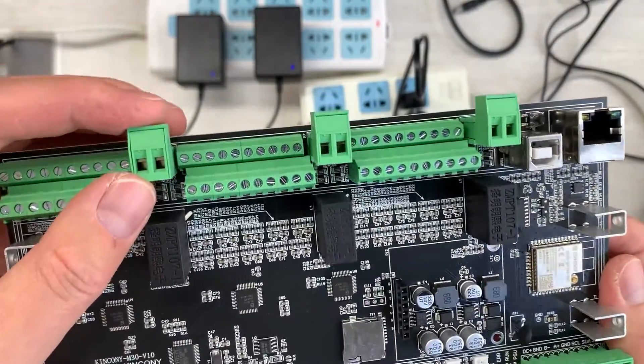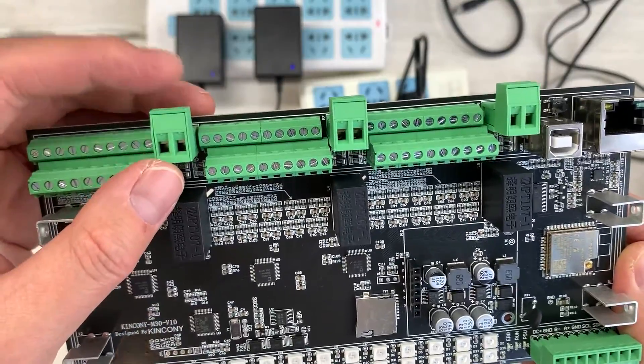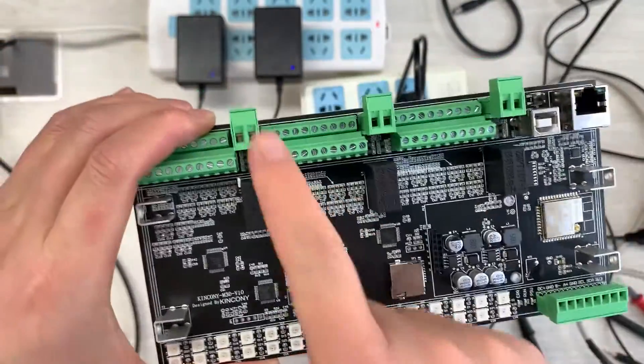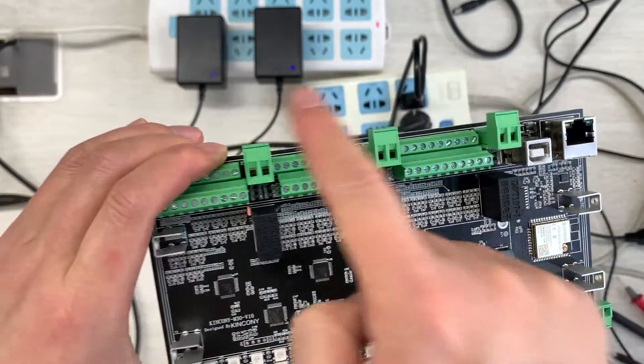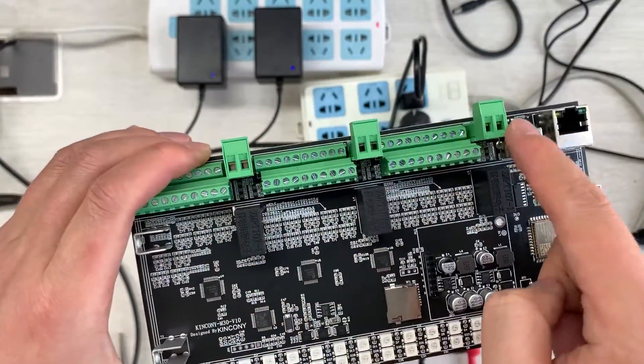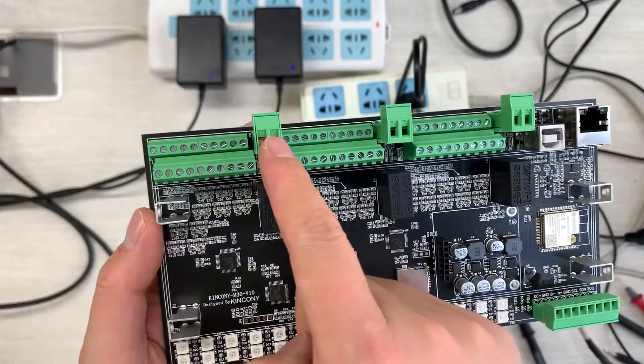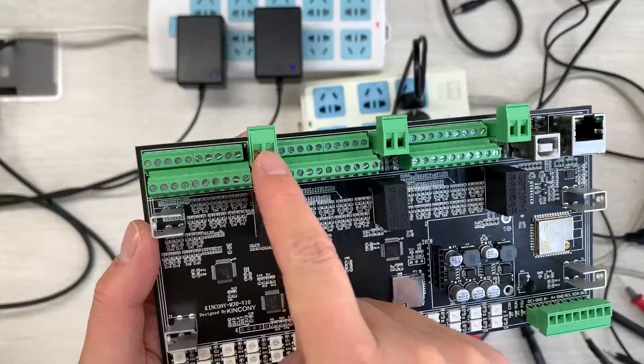You can see there are three channels of voltage monitoring, from 0 to 380V maximum. This supports three-phase power — phase A, phase B, and phase C. If you are using single phase, you can use just one of the voltage detection channels.